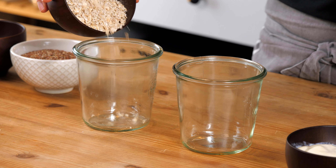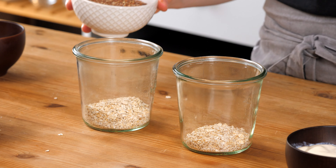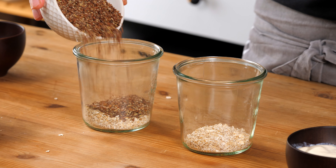First of all we add some oats in here, just a little bit. I like these jars — I find they are the perfect size for a breakfast, but of course you can use whatever jar you have at hand. Now there's the flaxseeds on top.